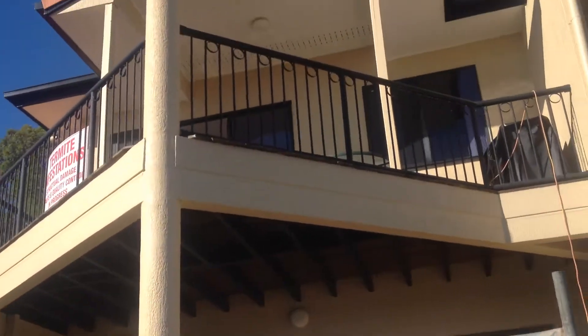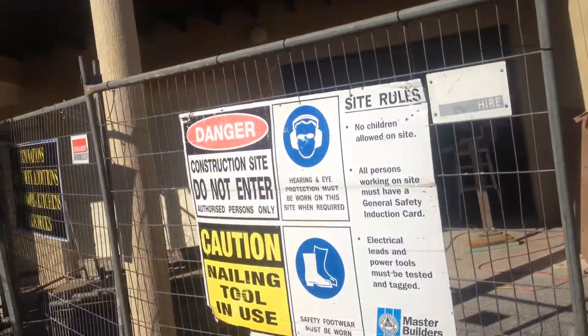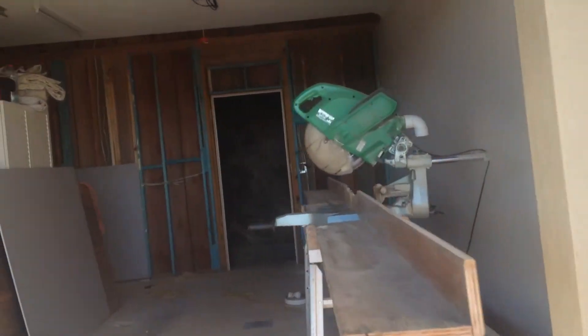This is the unit we're currently working on where we pulled the roof tiles off to fix this wall up. I'm just going to take you in and show you the structural repairs we've done and the load bearing issues we've had.